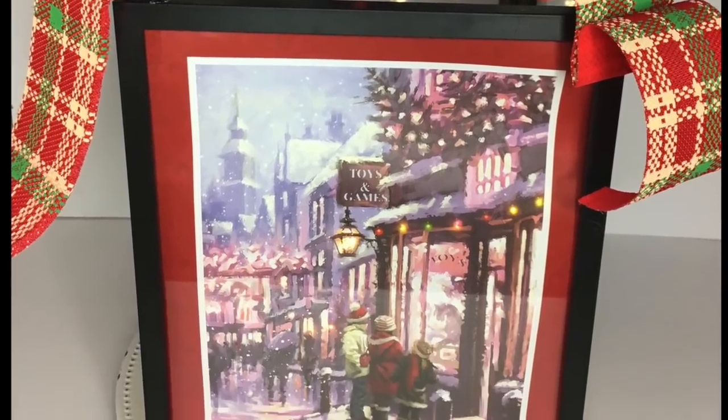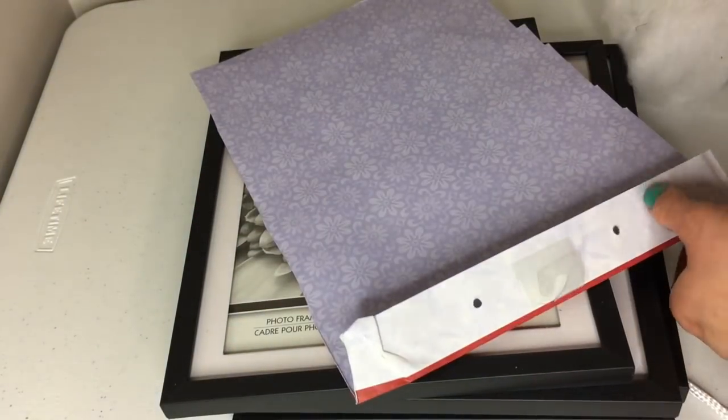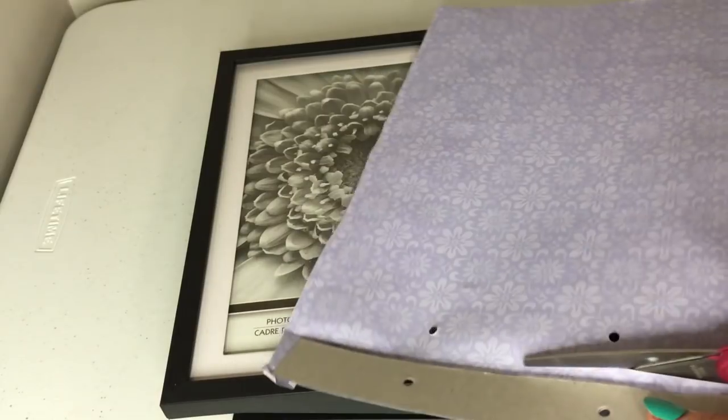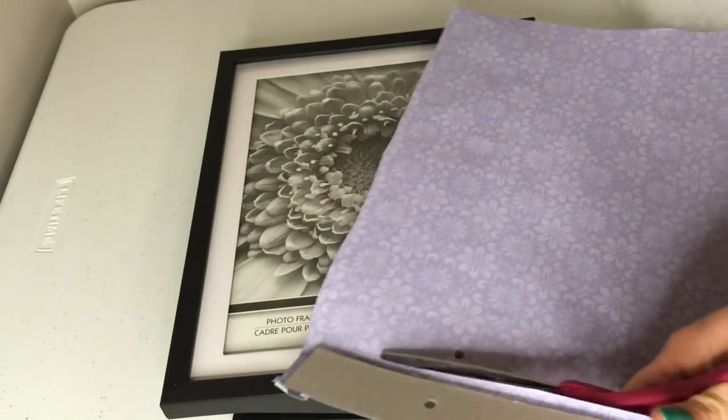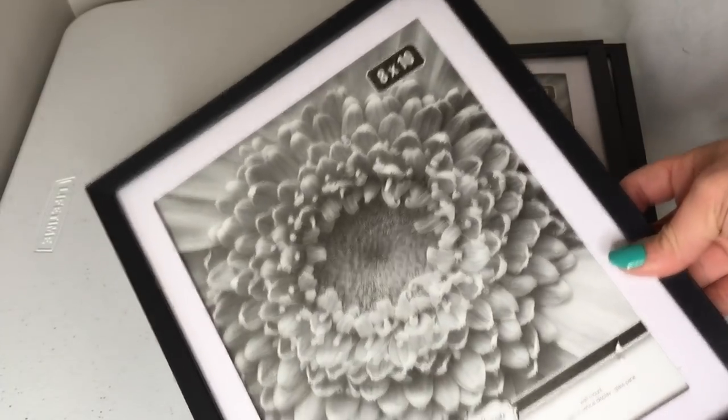The first thing you're gonna need is a gift bag of your choice — this is the one I'm using. You're also going to need five frames; I'm using the 8x10 frame.